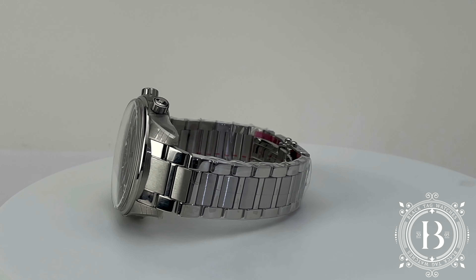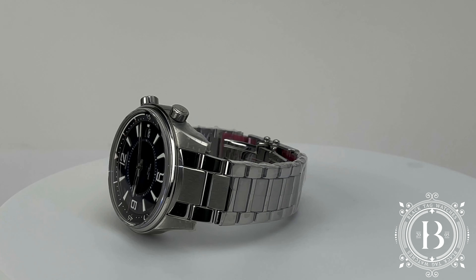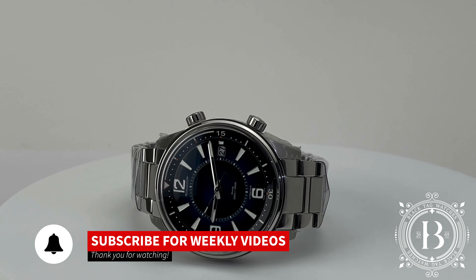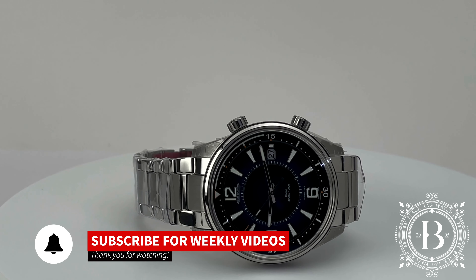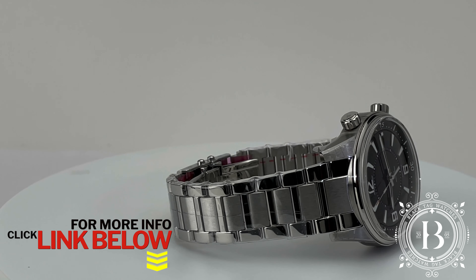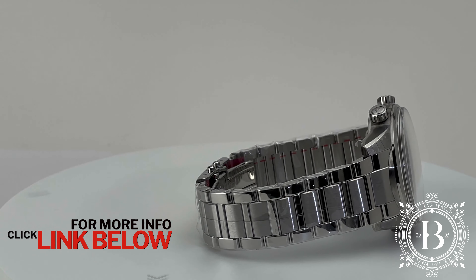Hello everyone and welcome to another quick look by BlackTagWatches.com. If you like our videos, please hit like and subscribe to our channel to be up to date with the latest releases. For more information and pricing on this particular timepiece, all you have to do is click on the link below.